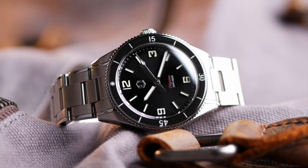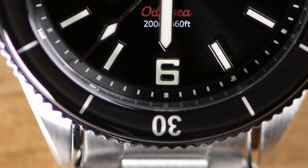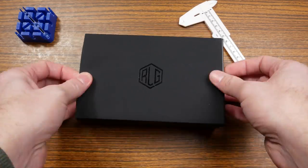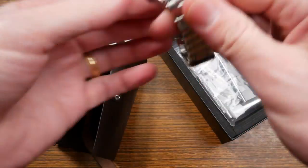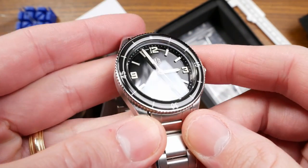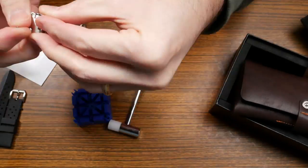I've got another unboxing plus for you today — we're taking a look at the new Odyssey from RLG watches. I'll be unboxing the watch and giving my first impressions. I'm getting a little bit of a Blancpain Fifty Fathoms vibe from this. I'll size it up and see how it wears on my seven-and-a-half inch wrist.